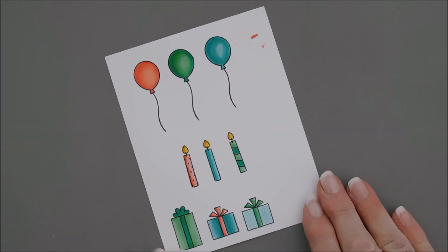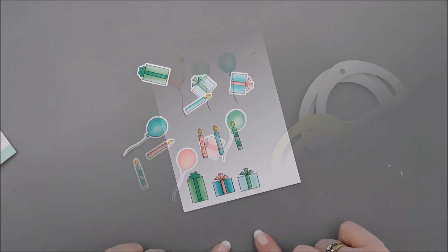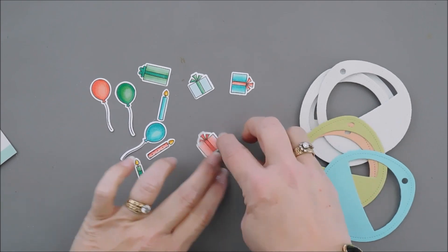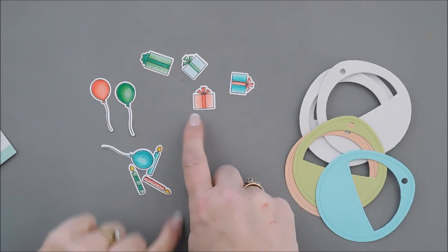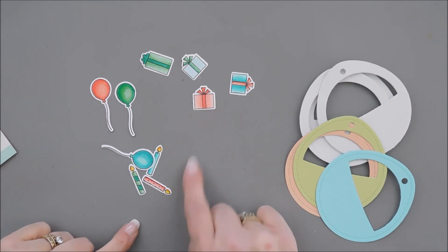Coloring is all done. I'm going to go ahead and take the coordinating dies and die cut out all of our images. All of my elements are die cut. While I was die cutting, I thought we needed a little bit more pink in the presents, so I colored in one more of my smaller presents, almost the same way as I did the balloon.